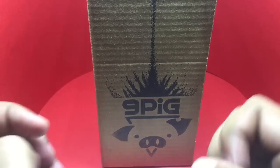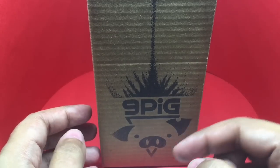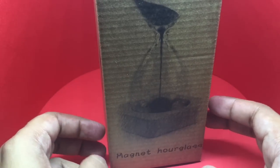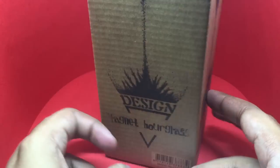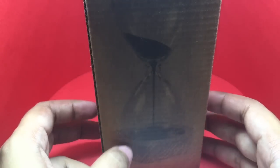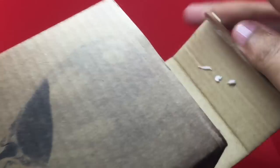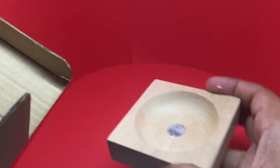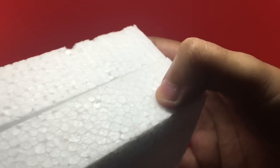Let's take a look at this magnetic hourglass again. It comes in an interesting packaging. The magnetic hourglass costs around 600 rupees, or around 10 dollars or so. Inside you get a wooden base with a magnet in the middle, and the hourglass comes nicely packaged in styrofoam.